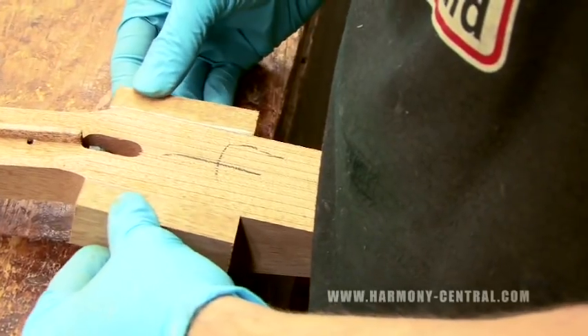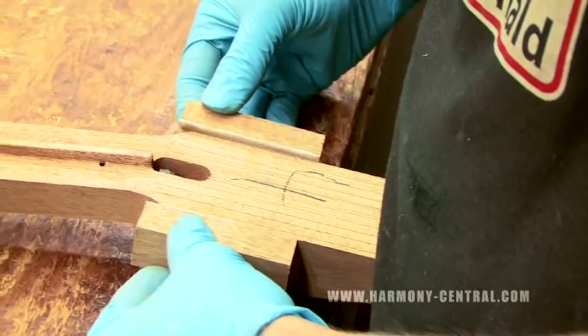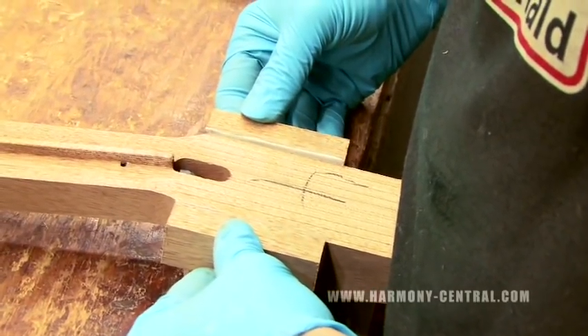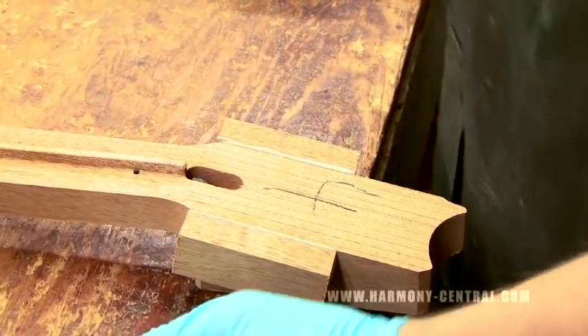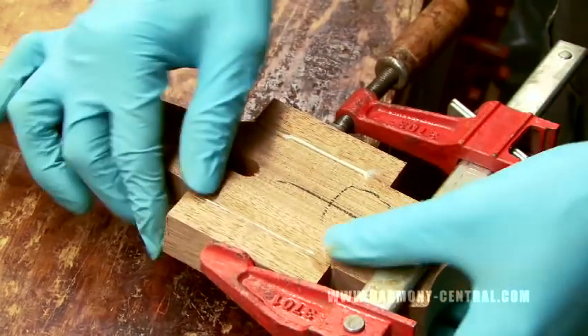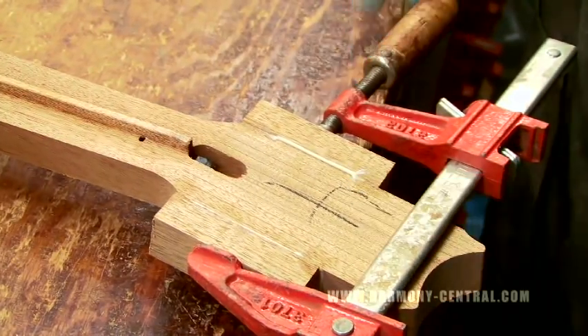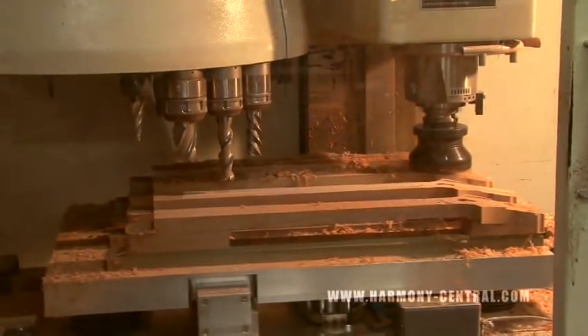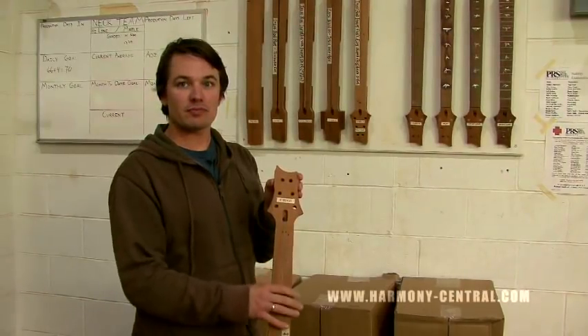The next stage, all we really do is glue the ears on. What I mean by the ears is because our headstock comes out and back in — rather than waste a ton of wood, we just try and line up the grain color as best as we can and glue it on. Twelve hours later, we're ready to cut it again. So the next stage we do another profile cut, rough headstock cut — that's where the ears were glued on.